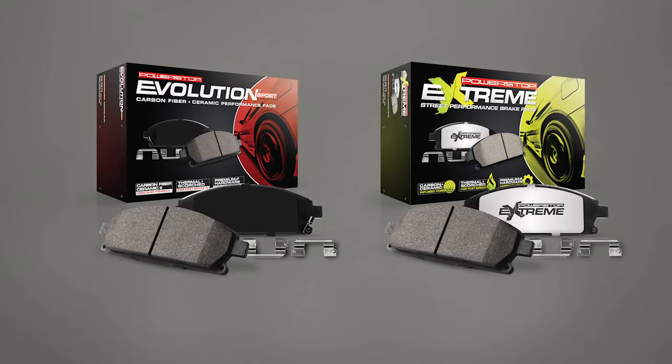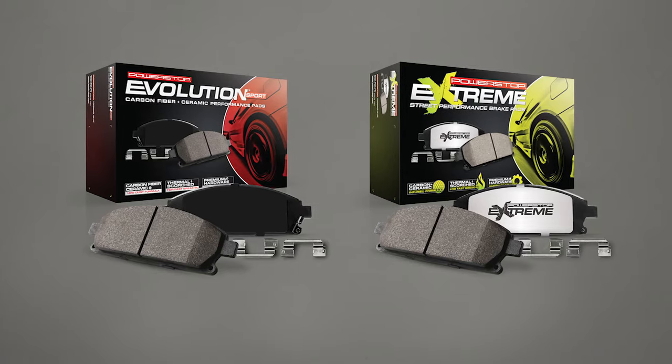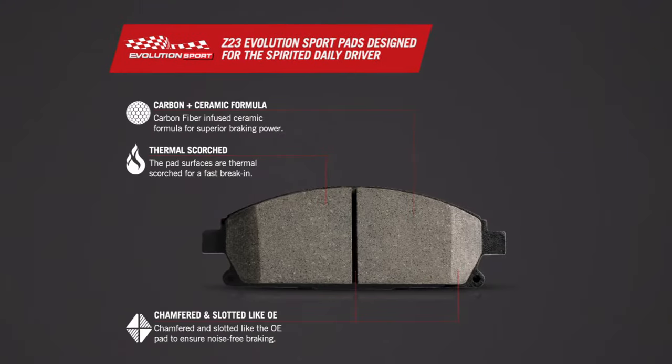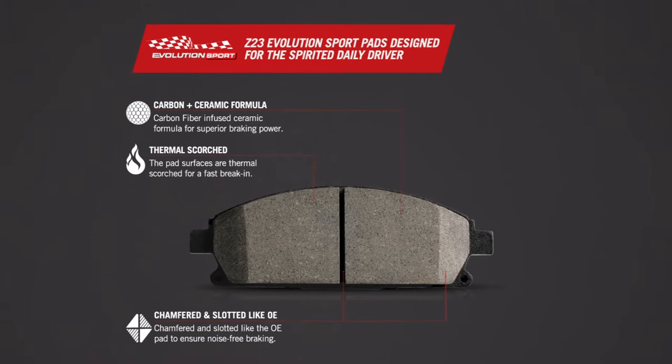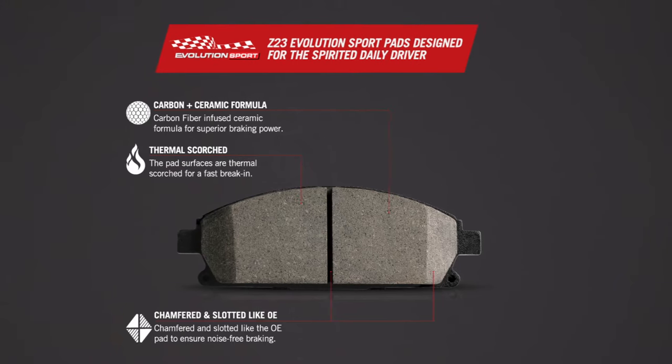When choosing between Powerstop's top-of-the-line brake pads Z23 and Z26, what you'll really need to know is what kind of performance you'll want out of your pads. The Z23 pads are a carbon-fiber ceramic formula that offers great dust-free braking performance, designed for increased braking power for your daily driven car, truck, SUV, or crossover.